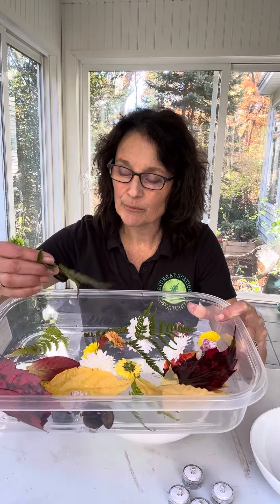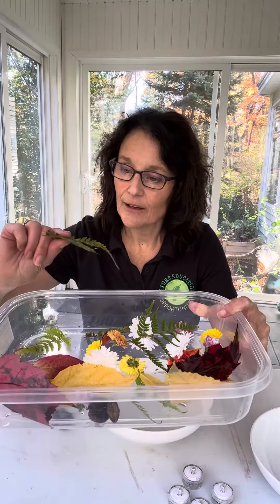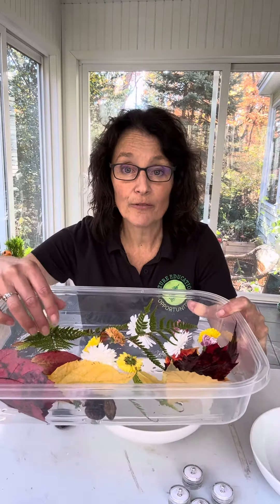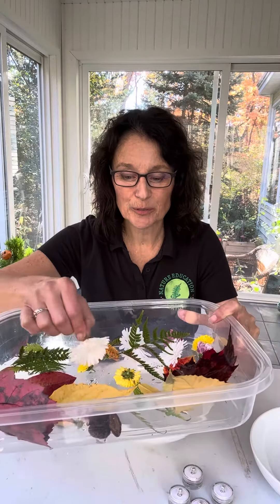I have in my yard some beautiful green fronds from the ferns that I've collected, and they tend to retain their color throughout the fall and even into the winter. And as you browse by your mums, just snip off some little sprigs to add some extra splash of color.